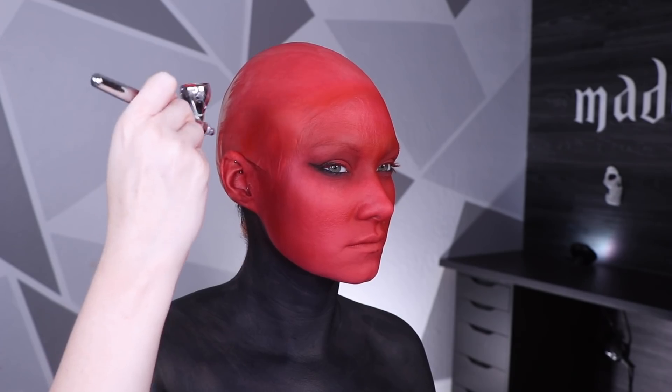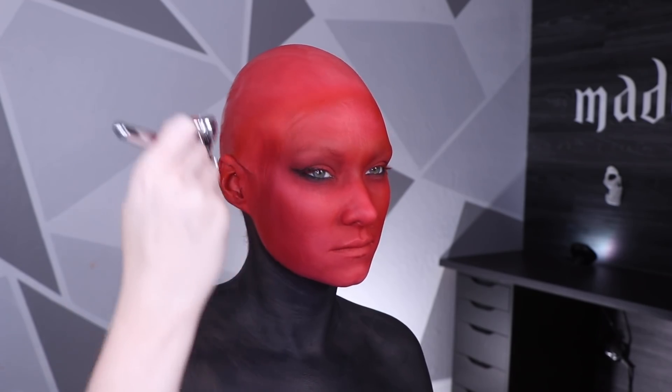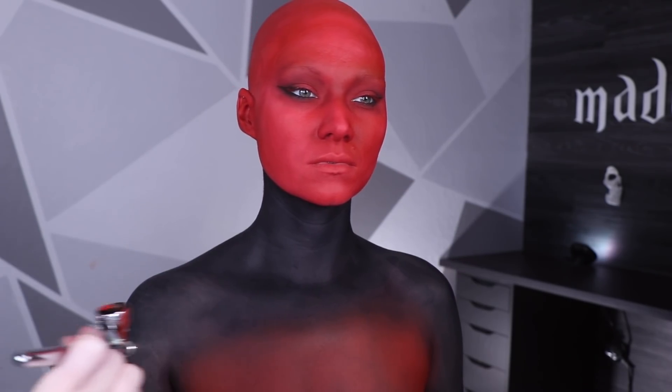I then painted my chest black using the Madeyewlook body paint in the color Ink. Going back in using the red Graftobian airbrush I decided to also go over my face since I was going to be blending this color up my chest — I wanted them to match. You could put Cherry on the bottom and Ink on top and blend the two together, but I wouldn't try putting Cherry over Ink because they'll give you a really dark red. I wanted a brighter red and then black, which is why I used an airbrush.